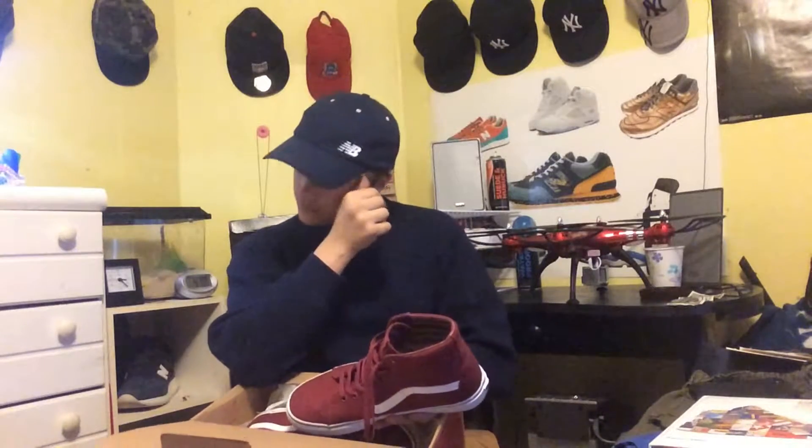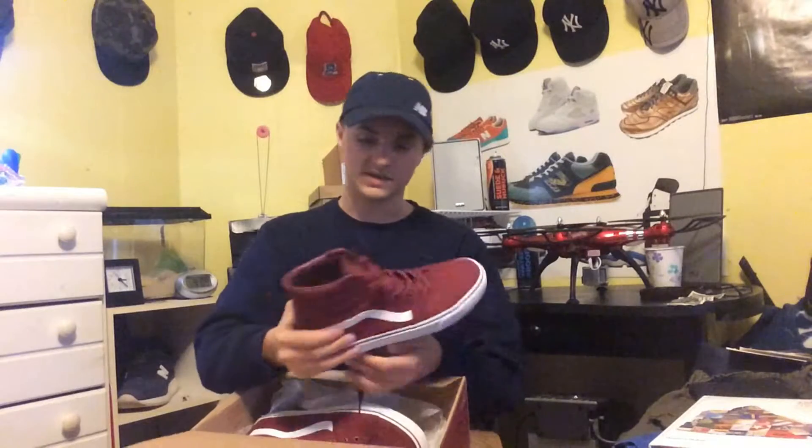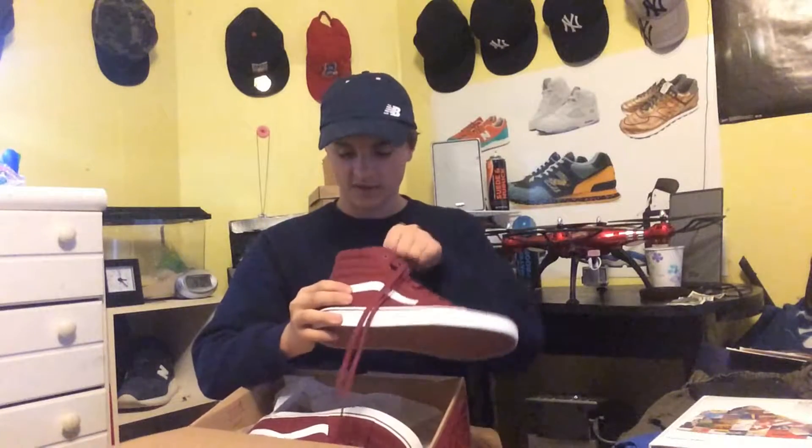This fit's gonna be awesome — I'm gonna have that hat, a simple white t-shirt, dog tags, my black leather bomber jacket, these pants, and these shoes. That would look sick. Yeah, I'm definitely very happy with these. Gum bottom, all the good stuff.